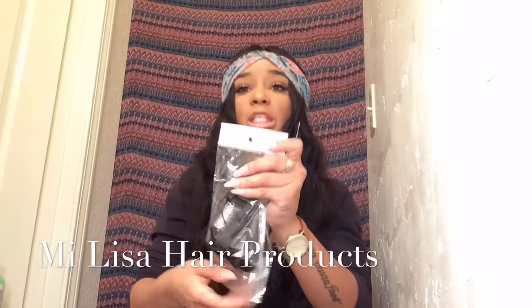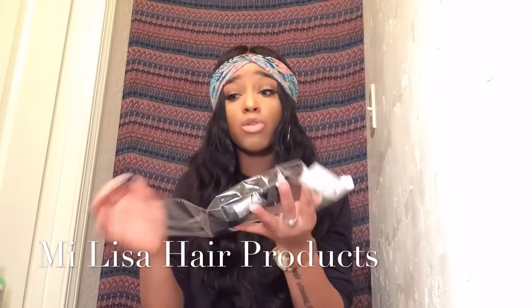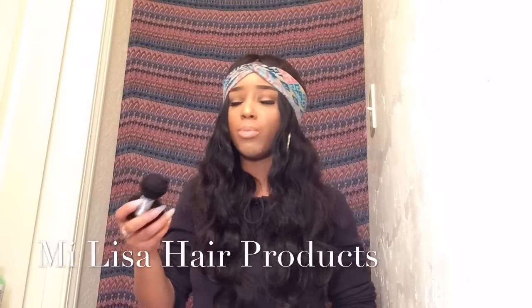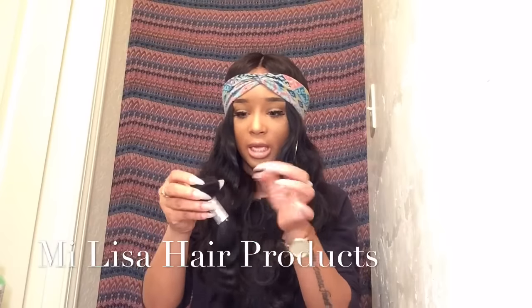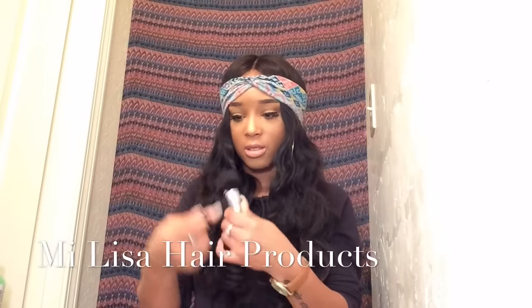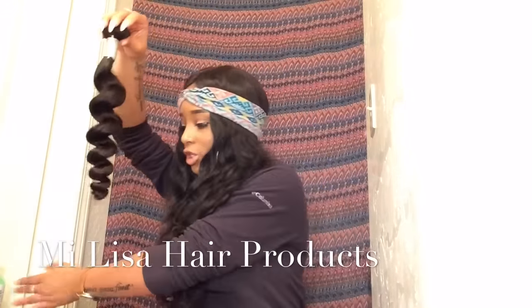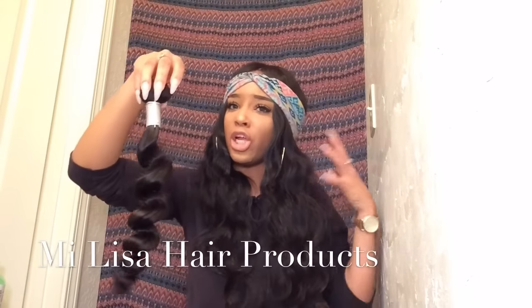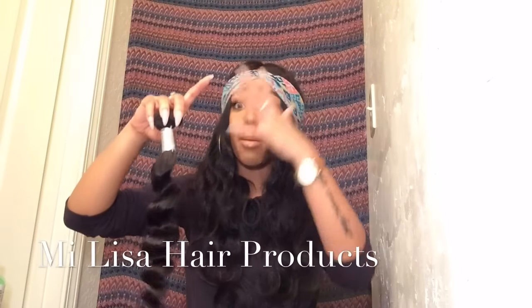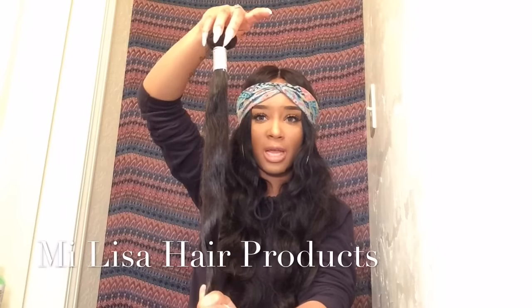The next bundle is the 22-inch. As I always say, reuse these bags — do not throw them away. You can put extra wefts you don't use back in the bag. This is the 22-inch, and look at this — you get a lot of hair, and being that it's so curly, the more you manipulate it the bigger it's going to get. Look at that!